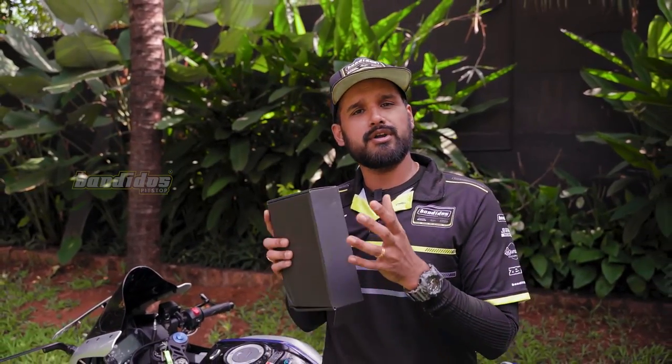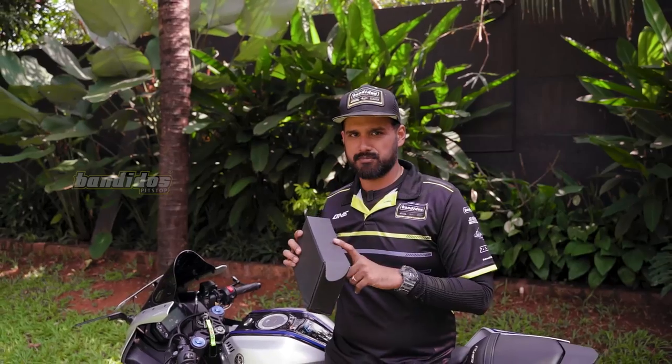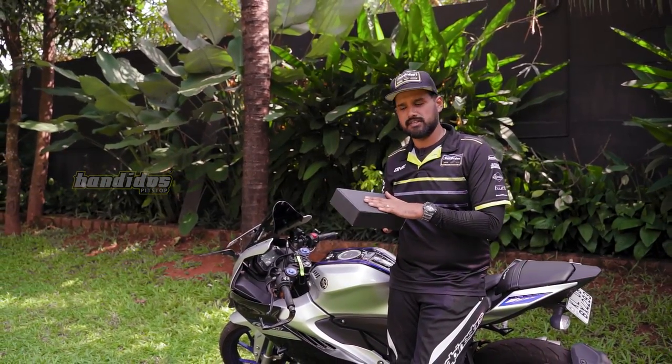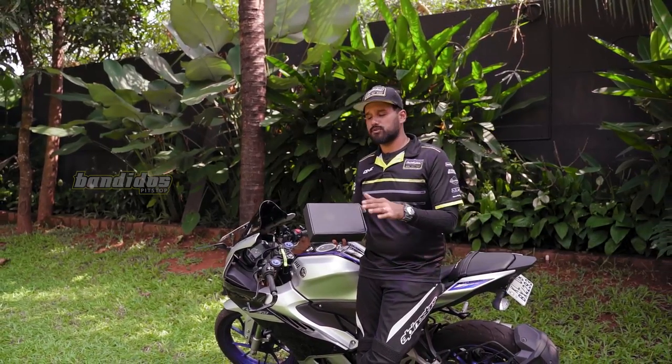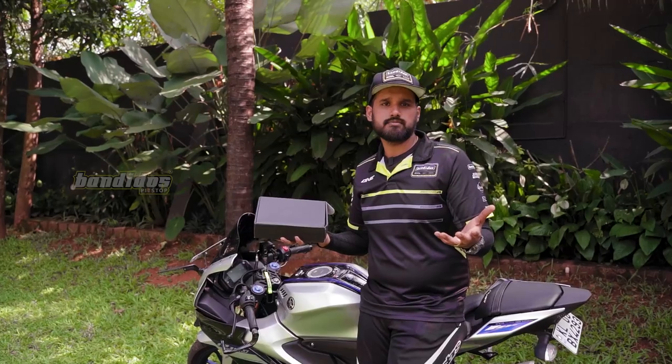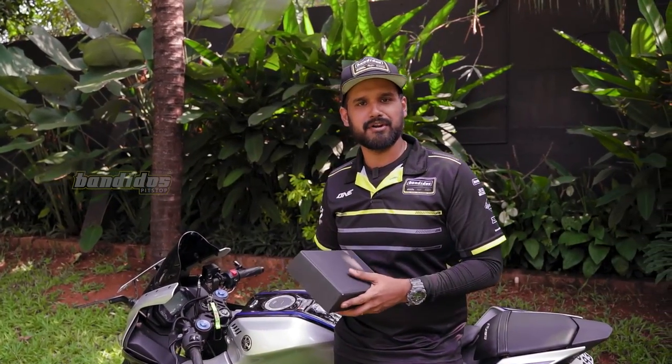One huge job of a purchase department or research department is to scour through the internet, find innovative products and bring them to you. On a quest like that we found this product — we found it online, ordered it online and we just got it. What we're going to do now is unbox this, install it on a helmet, and see if it works. If it works, then it's a good product.